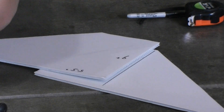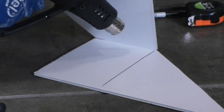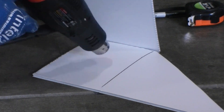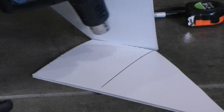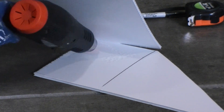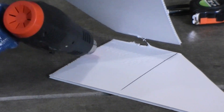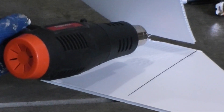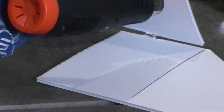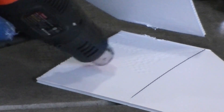Start applying heat at the edge first. Don't try to heat the whole surface at once because the heat gun cannot supply enough heat to cover the whole section. Focus the heat on a small area on one surface and at the same time warm up the other surface. Watch the condition of the surfaces and try not to overheat them.